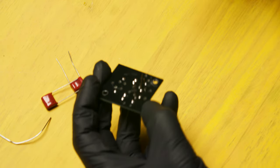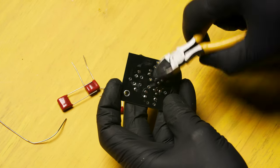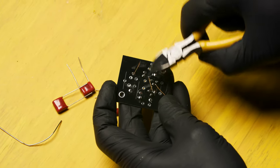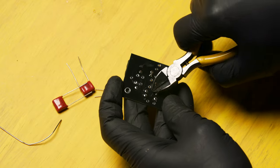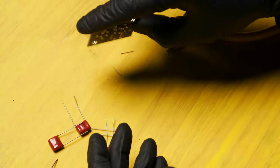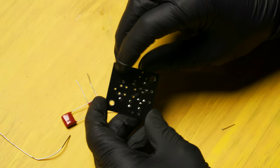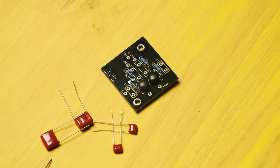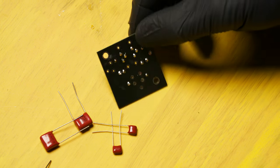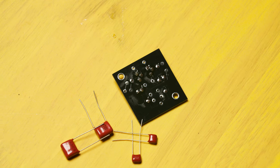Once you're done soldering, trim off the leads close to the circuit board. Make sure that you clean the leads off the back. When you're finished soldering in the transistors, the top should look like this and the back should look like this. Once again, check to make sure that you haven't bridged any solder joints.